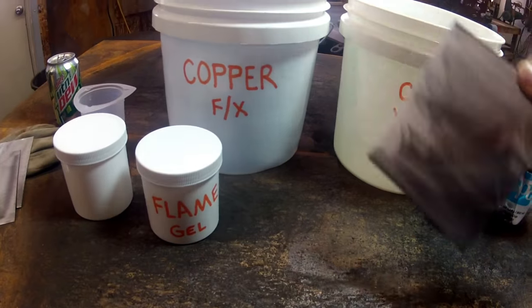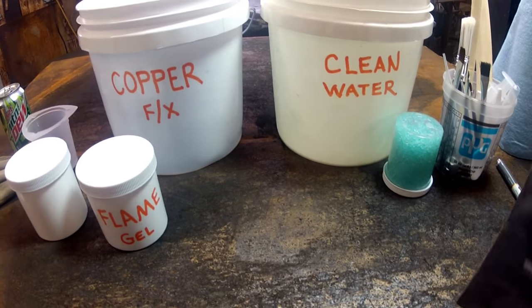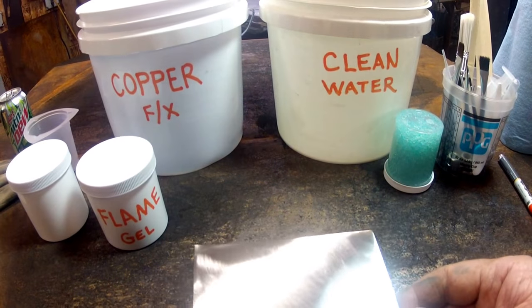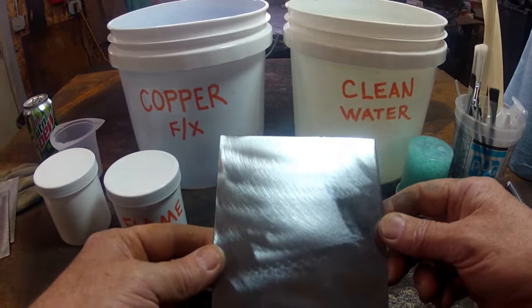Here I've got a bucket of Copper FX and a bucket of clean water. I wanted to do the video inside so the road noise from the trucks going by and stuff wouldn't be a problem.